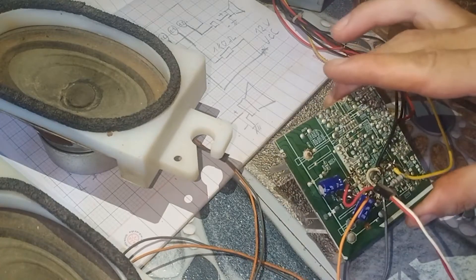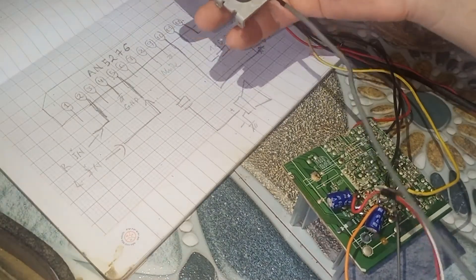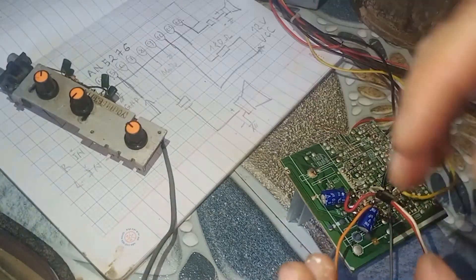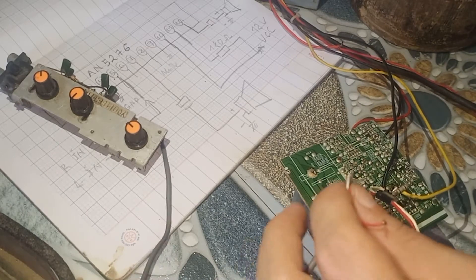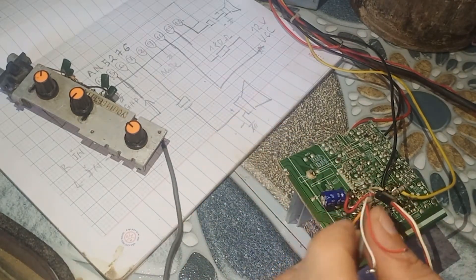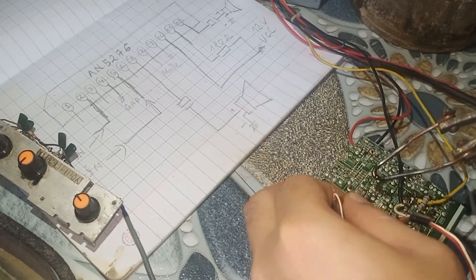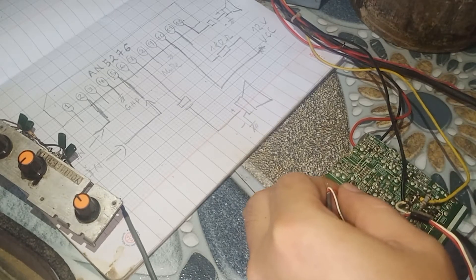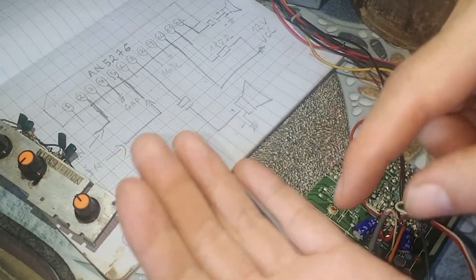Ok, như vậy là mình đã hàn xong. Và tiếp theo đường nhạc vào — thì các bạn hàn vào chân số 2 và chân số 5 nhé — Music Input. Ở đây mình sử dụng cái board nhạc. Các bạn hàn vào chân số 2 và chân số 5 nhé. Các bạn có thể sử dụng tụ hoặc không nhé — chúng ta có thể sử dụng tụ để dẫn tín hiệu vào.